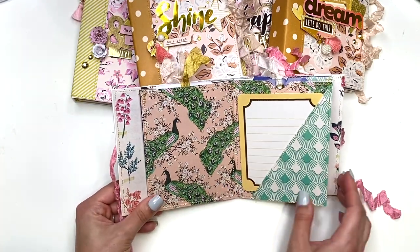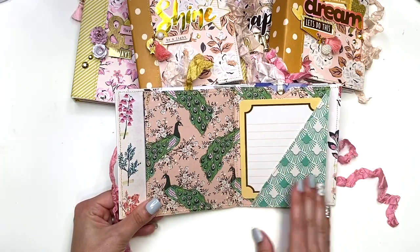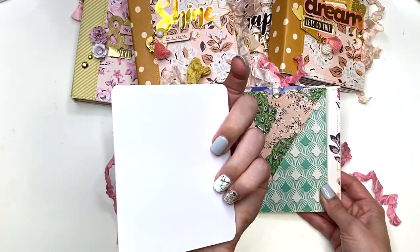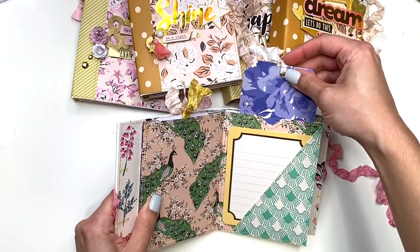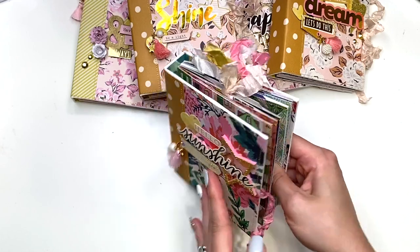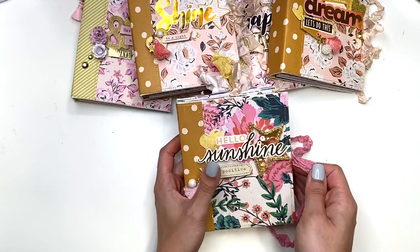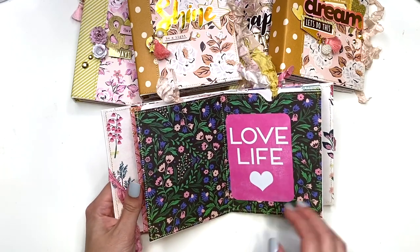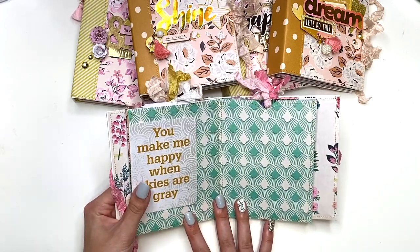Here's a page with a pocket — I show you how to make that in the video class tutorial, when to stitch it and how. There's a journal card you can add a photo behind, and a pull-out tag to journal on the back as well. They all have eyelets, so the album accounts for the thickness — the first one I made got too chunky too fast, which is why I added the spine and hinge.